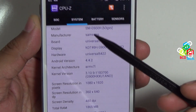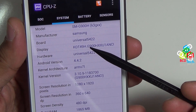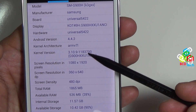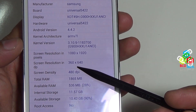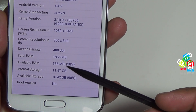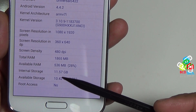Now let's see the system tab. Here is the model number SMG900H. This is build number KOT49H.G900HXXU1ANCI. Android is 4.4.2. The kernel version is 3.10.9. The screen resolution is 1920x1080 and in DP it is 360x640. The total pixel density is 480. The total RAM is 1865 MB and out of that 536 MB is free, that is 28%.